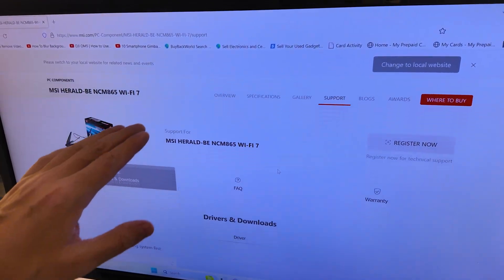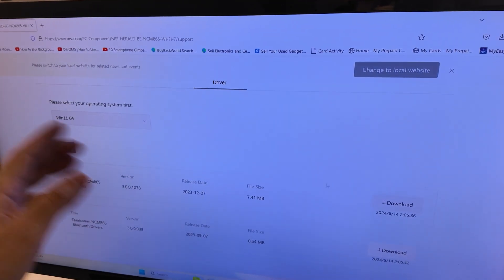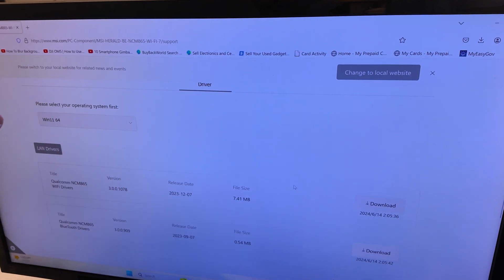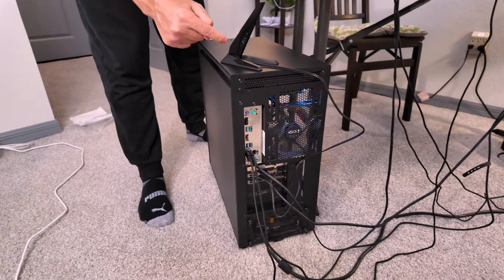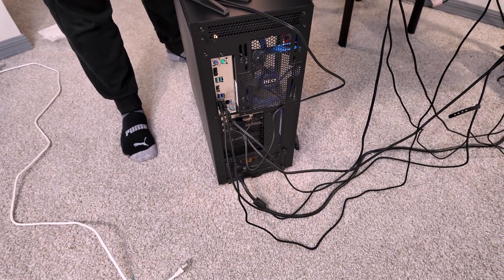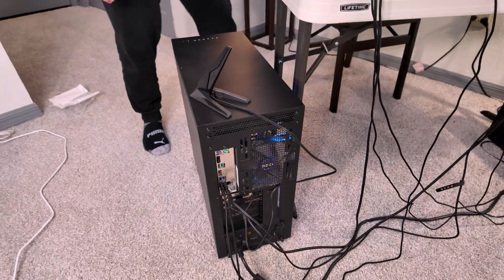I had to go to the MSI website for the downloads because I don't have a CD player on my computer. A CD does come with it with the drivers, but I had to download and install them. Here you can see on the back of the PC, we've unplugged the Ethernet cable. We've got it hooked up to Wi-Fi and set up the password. You have to go into your settings and enable Wi-Fi and the password once the drivers are installed, and now we're going to test it.